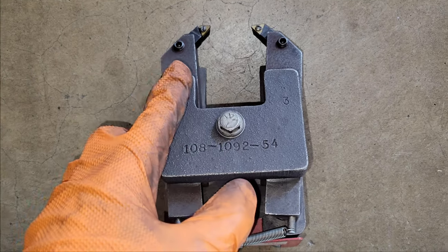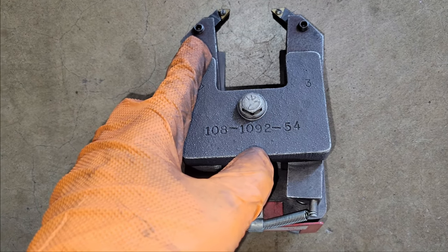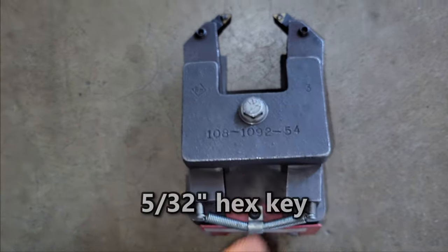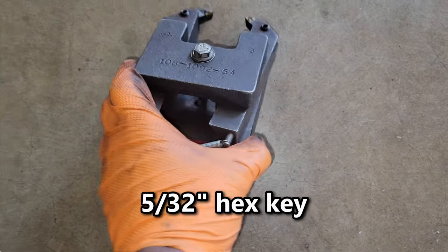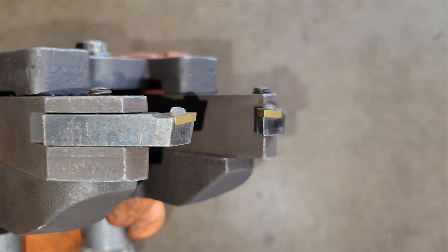Moving on to the tool bed, I lined the two cutting bits to the lathe. They will be centered on the brake disc and even with each other by loosening the hex screws with a 5/32 hex key. If a bit's corner that will be doing the cutting has a chip, the bit can be unscrewed then rotated to a new corner. If all three corners are chipped, the bit should be replaced.